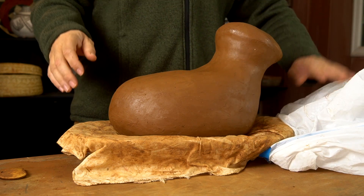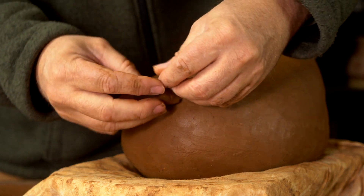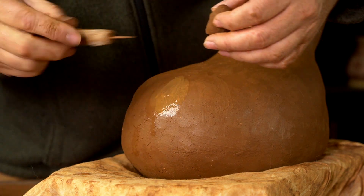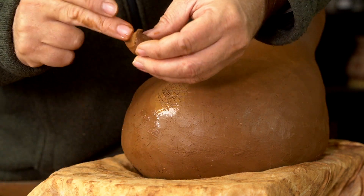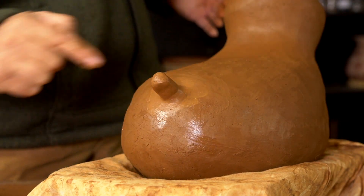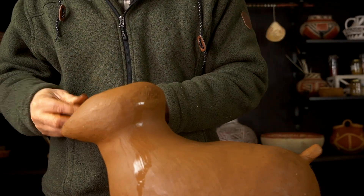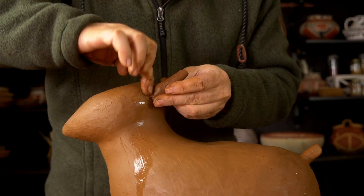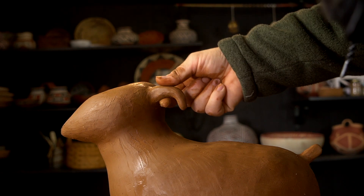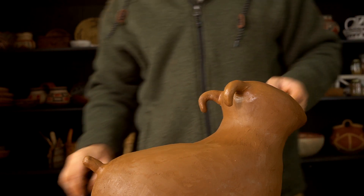Now that it's firmed up overnight, it's ready to start adding appendages like tails and horns. Once I get the appendage formed and in the right spot, I wet that spot and then scarify it a little because the clay has firmed up and is starting to dry. Then I press it in firmly and use little bits of damp clay to fill in the gap. I do the same thing with the horns — get it wet, scarify it, get the horn wet, press it in firmly, and fill in the gap with little balls of clay until it's smooth, then work on shaping the horn to the right curvature.